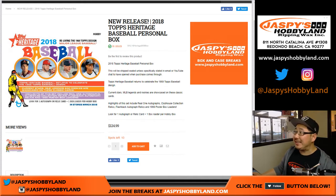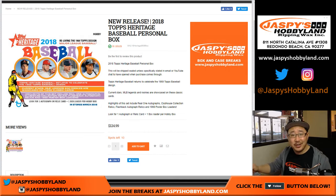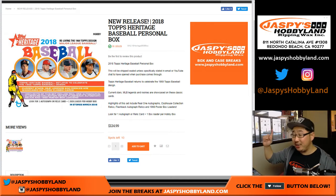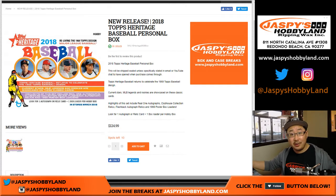Good afternoon everyone, a brand new release day, happy Wednesday — 2018 Topps Heritage Baseball. It's a personal box. You're thinking, Joe, Jaspies never does personals. For Heritage, we are, so we can ship them to you sealed. We would prefer that, but Joe Cavanaugh Jr., JKJ, specifically wanted it to be opened live, so I'm happy to do that as well.